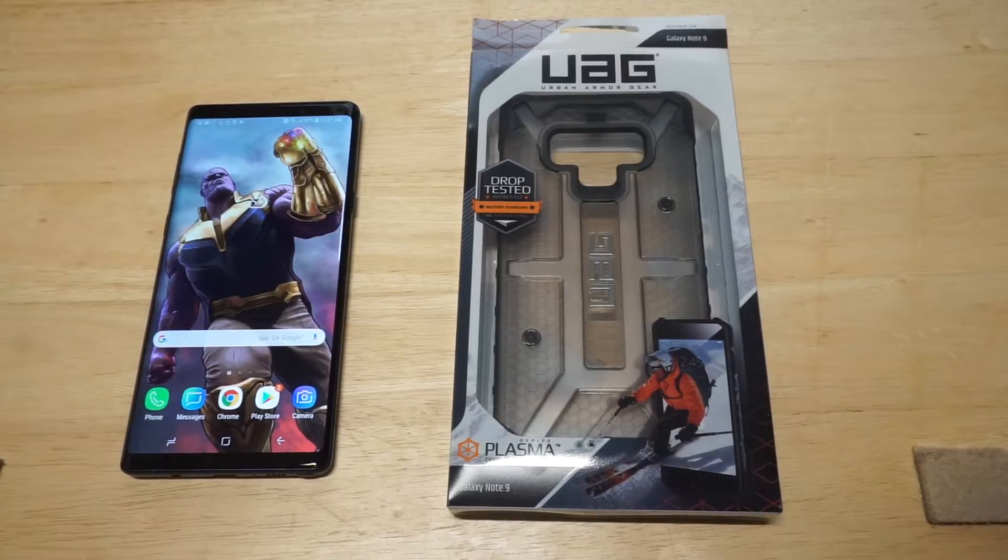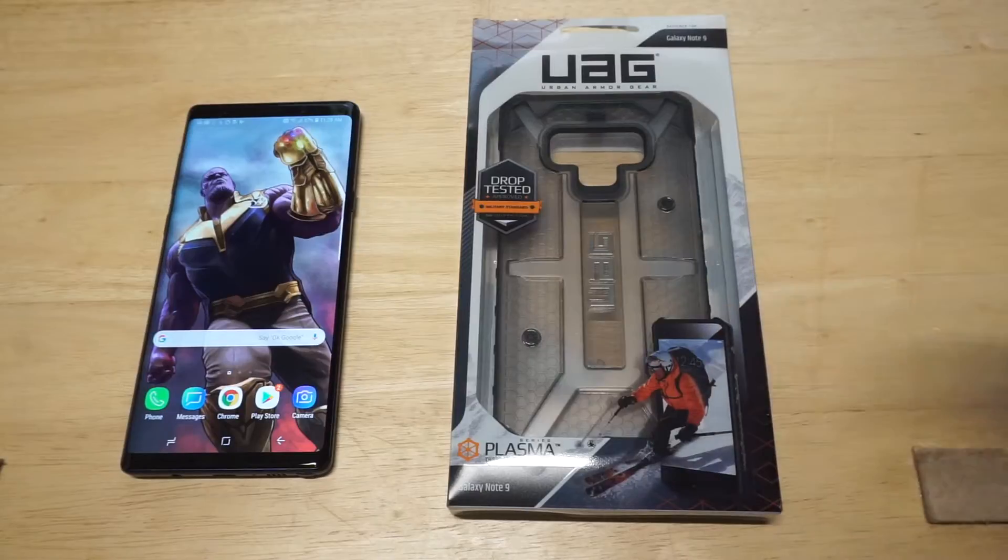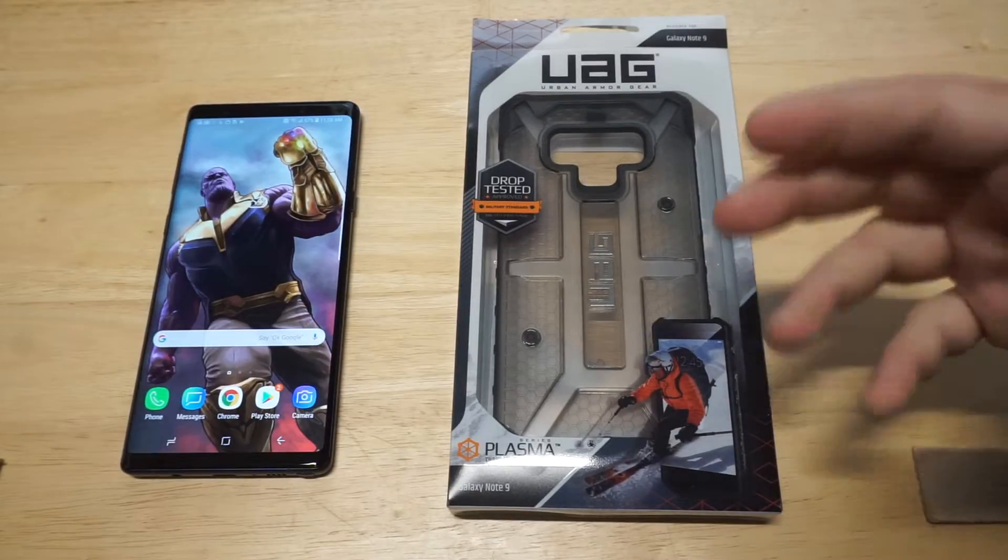What's up, you guys? Zeddy at FlipTronics. We're going to be checking out the UAG Plasma case for the Galaxy Note 9. All right, so I'm super excited to check this case out.